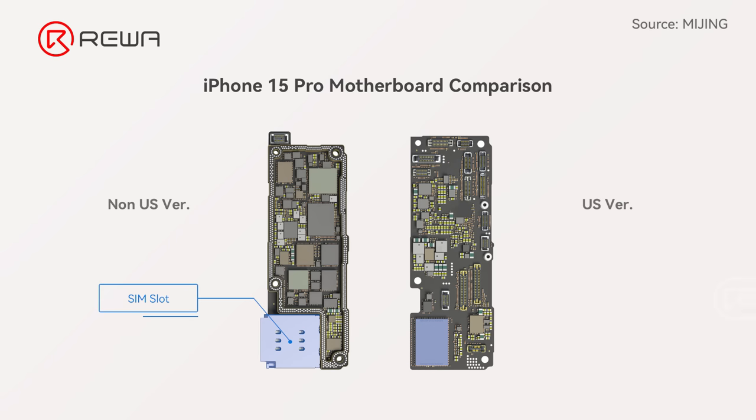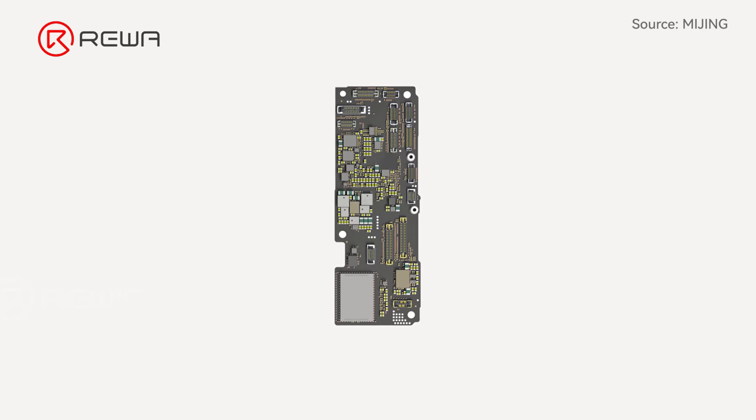From the motherboard schematic, there is no place for a preset card slot. So we conclude that converting the SIM would be harder.